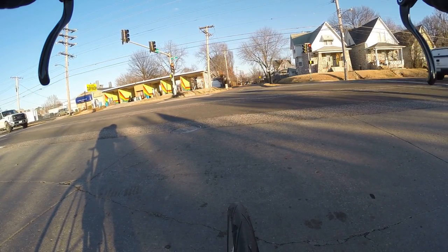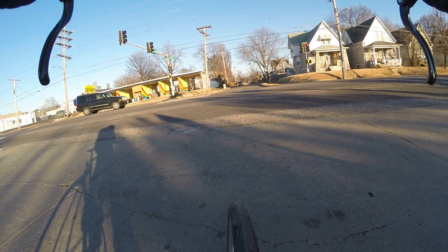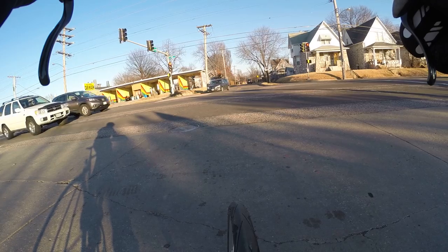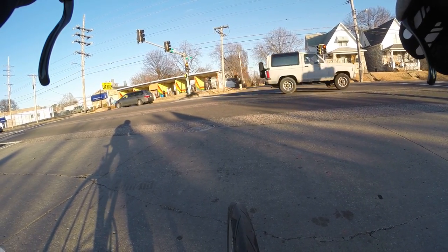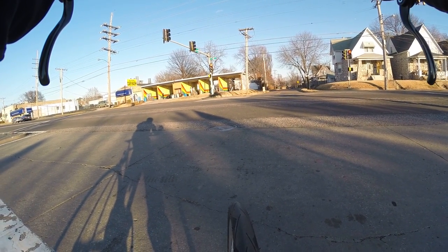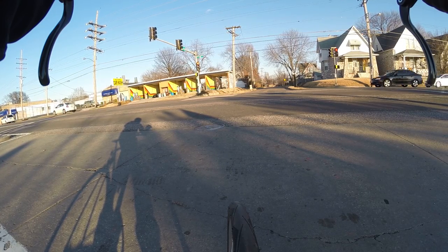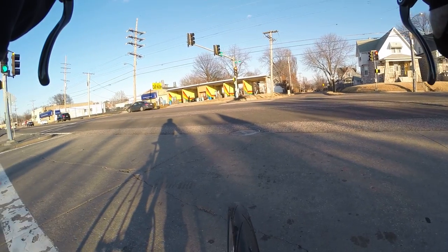Let's see, the time is about 4:15 in the afternoon. Got about another 45 minutes till darkness — sort of a dangerous time to be riding when the sun is low. Make sure you have your lights on, especially the rear light. That way they can see you from a mile away if you've got a really bright one. In the sun, it just makes you more visible — it's a good idea.